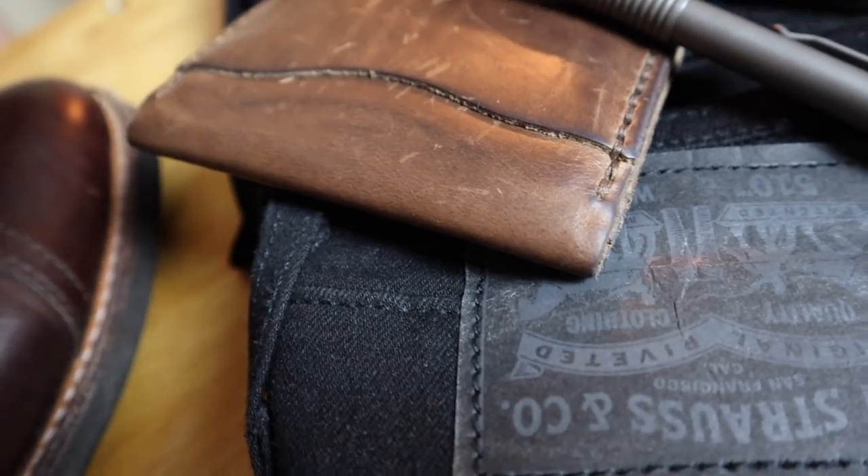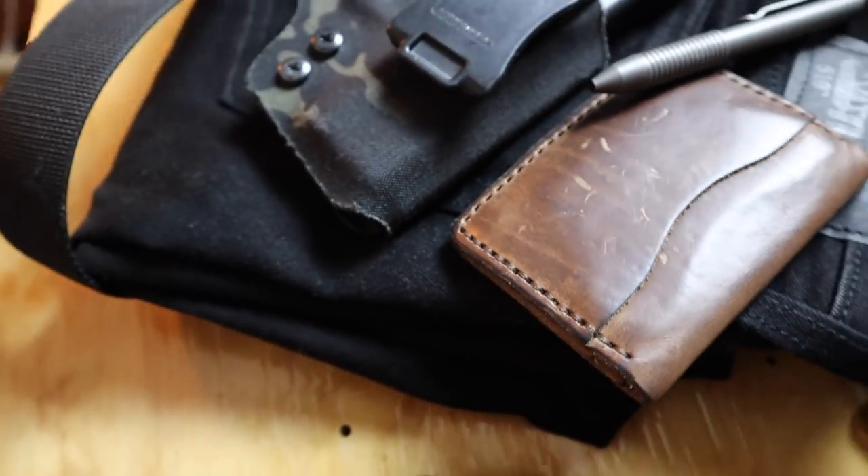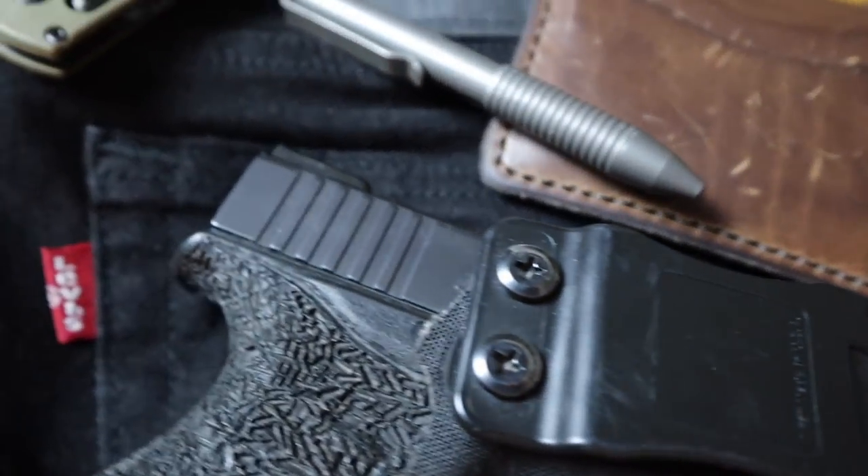First off, in the back obviously is the feature wallet — the Pop-Off leather wallet. This thing is awesome. It's only in the $60-70 range for this model but it's well worth every penny. I would totally buy this if they hadn't sent it to me. It's very high quality leather, it's gonna last a really long time, looks good, smells good, fits in your pocket nicely, and holds what you need. It kind of matches the classy, leathery look I'm going for this year.